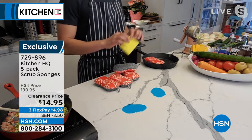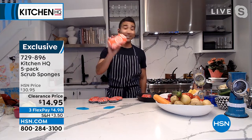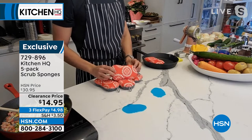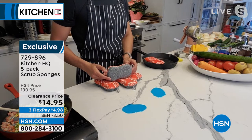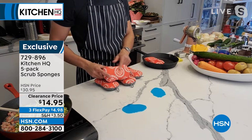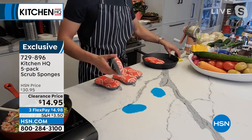I read somewhere that a sponge can have as much bacteria as the inside of your toilet seat. So the fact that you can throw it in the dishwasher — not good to use a dirty sponge to wash your dishes. With our Kitchen HQ scrubber, you put it into the dishwasher and make sure everything is disinfected. I love the two sides: the scrubby side that's non-abrasive and won't scratch your pots or pans, and the microfiber side — what we call the thirsty side.